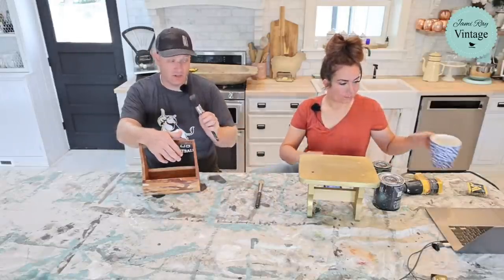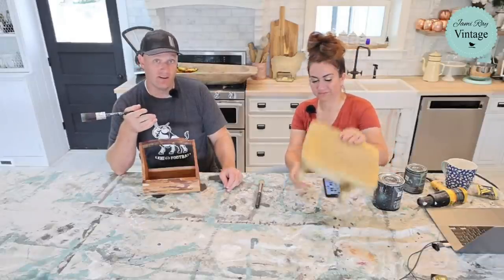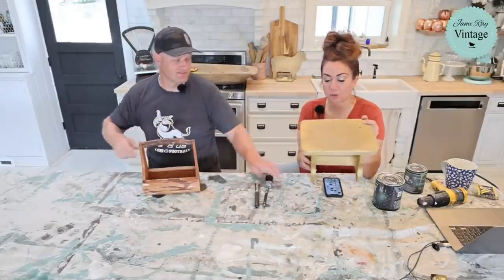If you find yourself short on cash or unable to find what you want, think about creating something with something that maybe would be discarded. Basically all you need is a paintbrush — we're going to throw some stencils in here too — but paintbrush and some paint and you're going. Pretty much if you don't have one, I bet your neighbor does. There's always things you can paint.